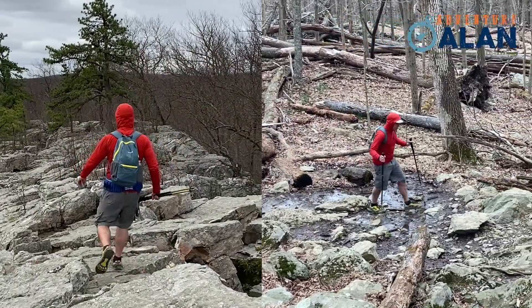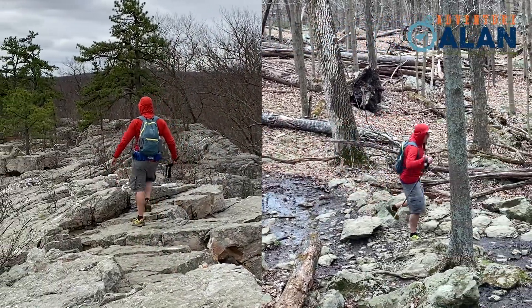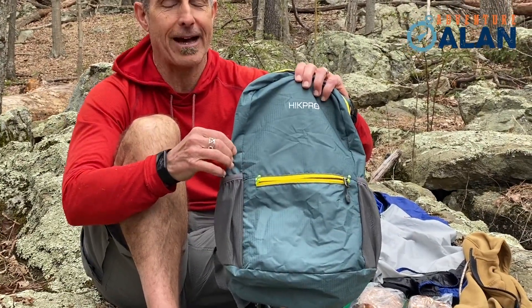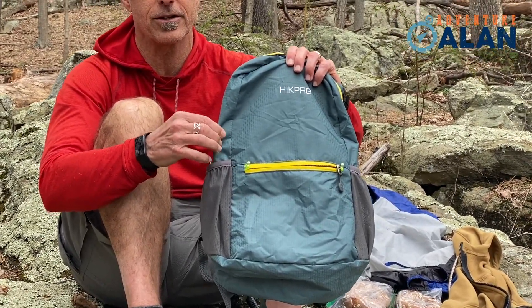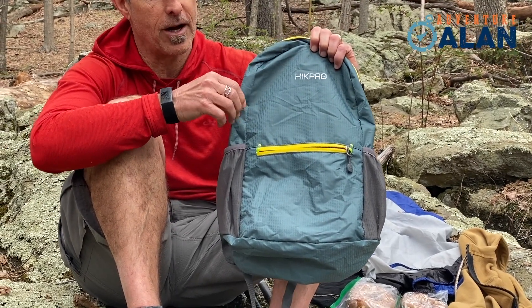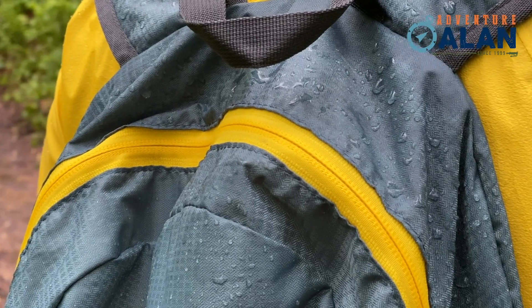So I'm just going to walk through some of the features of this pack. First of all, it's got this really very tightly woven, durable fabric. This pack is in its third or fourth generation, and the manufacturer has really done a lot to reinforce this fabric, and it's reasonably water-resistant.